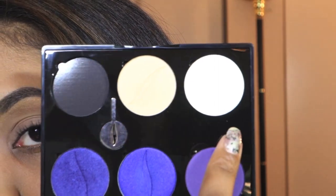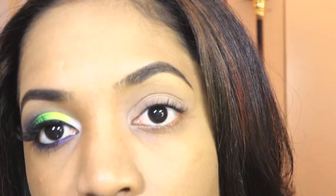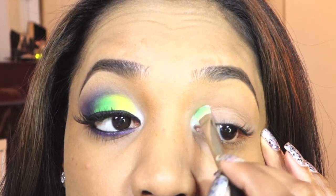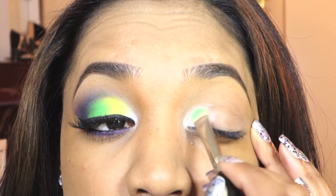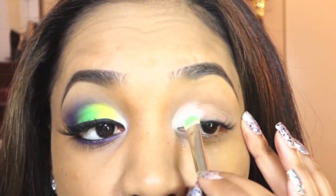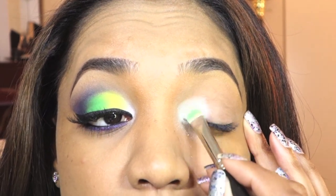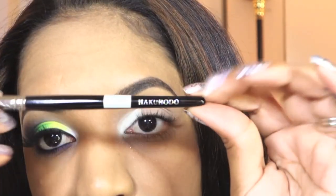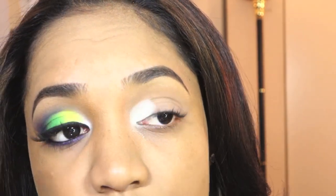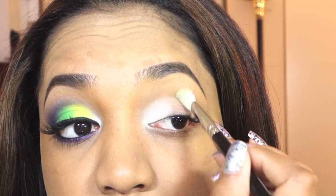For my first eyeshadow I'm going in with a matte white color from Sephora called Let It Snow, applying that with a MAC 239 eyeshadow brush just packing it on right in the inner lid area — the inner lid and tear ducts. I'm using patting motions, not sweeping, just pressing it in so that the color is intense. Then I'm grabbing a blending brush — this is my Hakuhodo J5523 — it's a nice fluffy soft blending brush that will blend out the edges so it doesn't look as harsh.